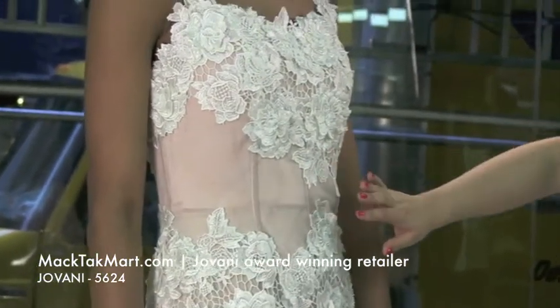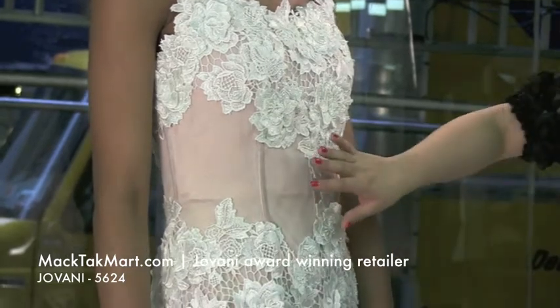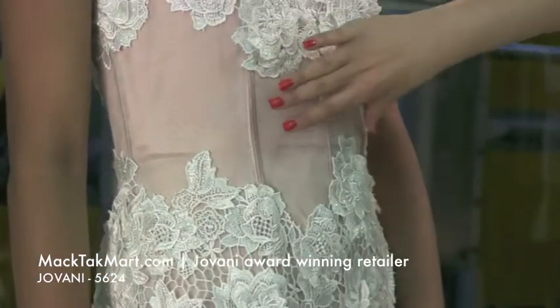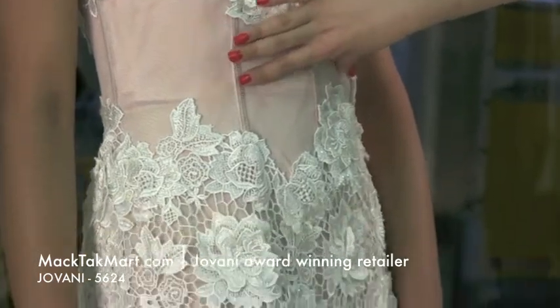The entire dress is done on a white mesh. The underlay is going to be nude, so if you actually wear this dress it's going to give you the appearance that you're not wearing anything under it. It is a true bustier dress, so it's going to take you in.